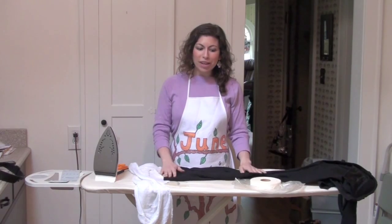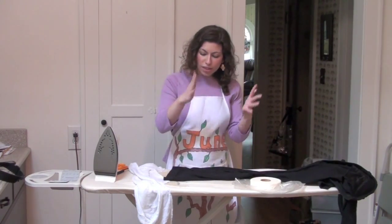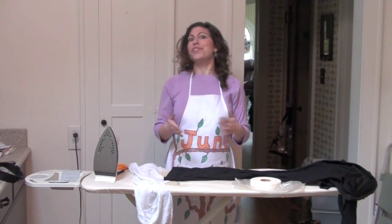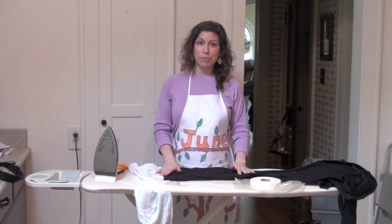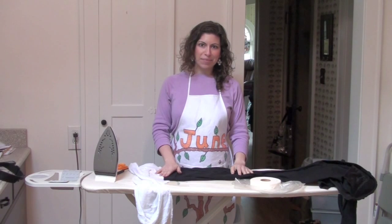So there's your June the Homemaker trick of the day. It's super quick and easy — you just cut off a piece, put it in there, iron it down, and it won't ever pull out again. I feel like I've just shown you something that's actually useful, which is not something that always happens on the June the Homemaker Show. So congratulations! This is June the Homemaker. I have some more ironing to do, so I'm going to peace out. I am signing off.